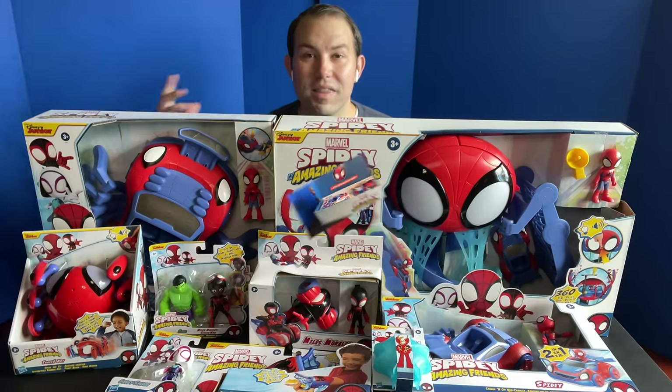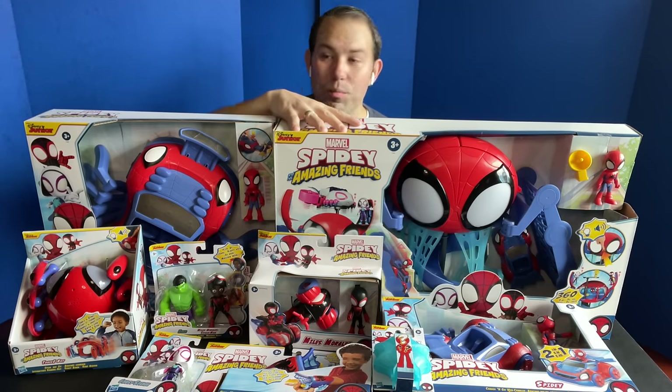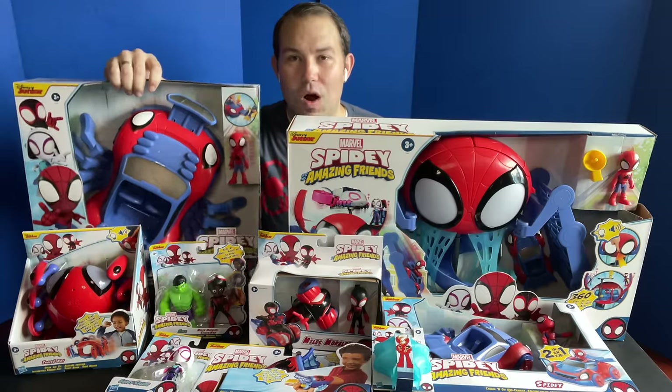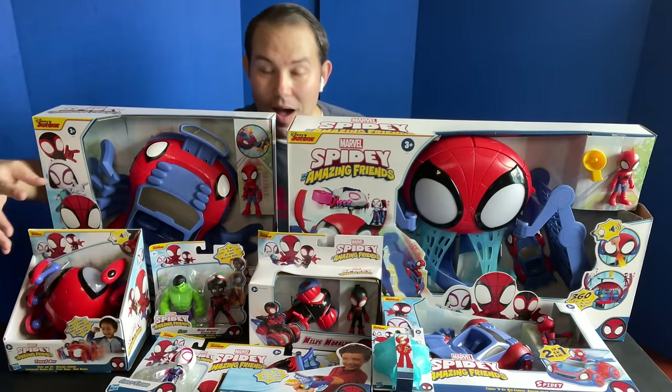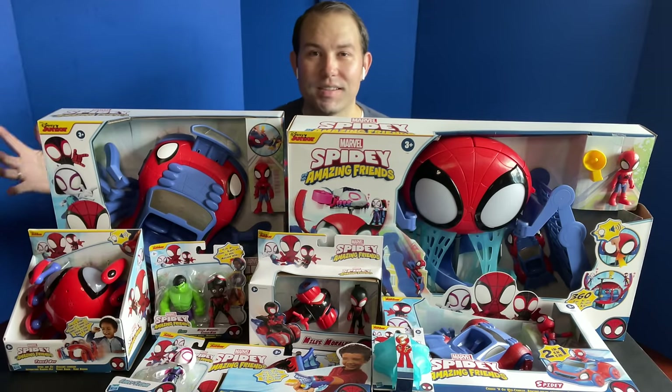On the inside, this is a ton of stuff. We have Web Quarters, a whole big playset for Web Quarters. We have the Ultimate Web Crawler vehicle. We have a Tracy Spidey bot. We've got some figures and a web shooter. So we're going to go through all of this amazing stuff.